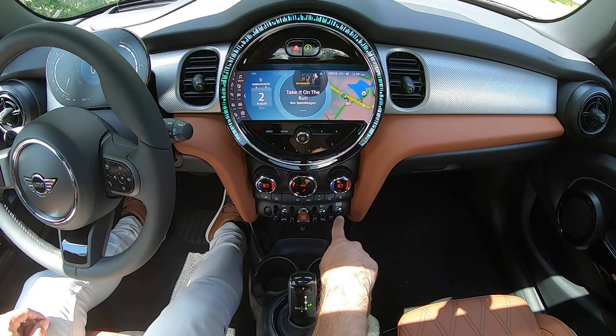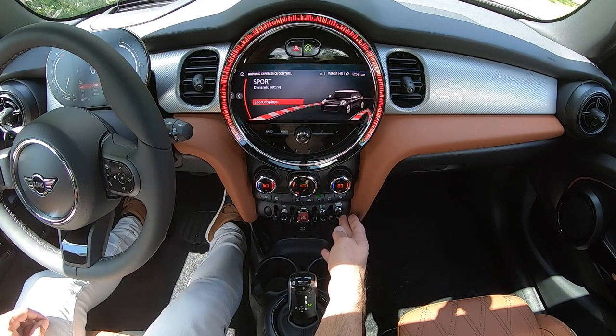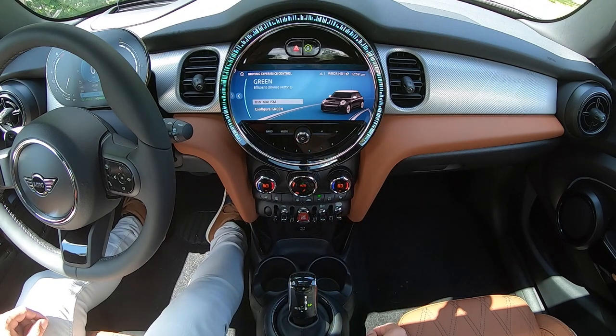All the way to the right, we have a driving mode selector. Pressing up will bring you into Sport mode, pressing down brings you back to Mid, which is the default, and all the way down will bring you into Green mode.